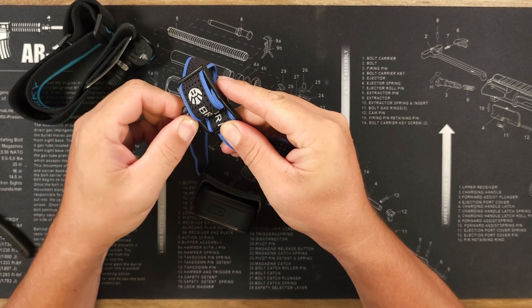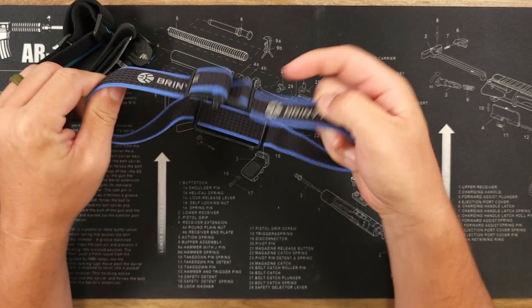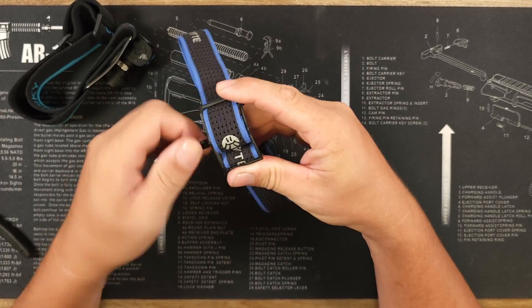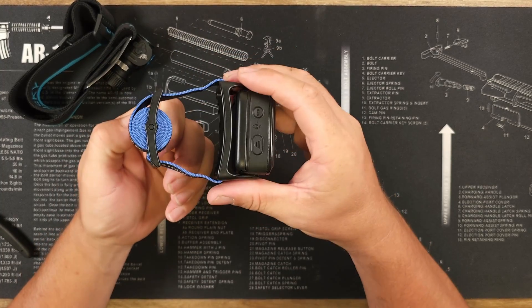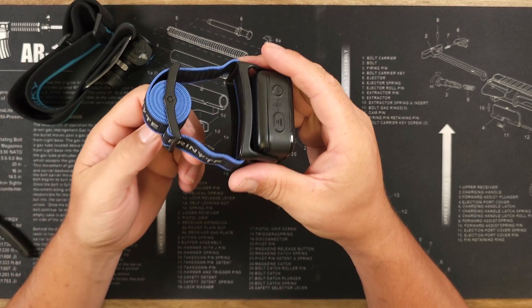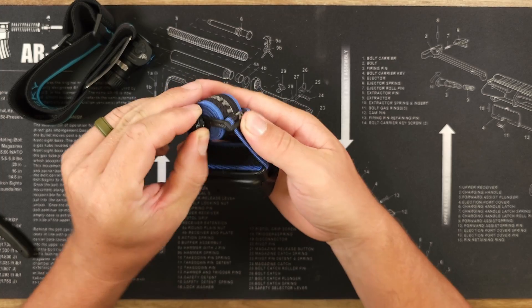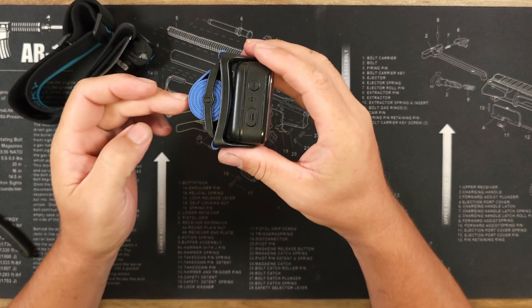The retention system is something I've never seen before, and I think it should be implemented on quite a few more headlamps. There are detents that hold it in place, but you can infinitely adjust how tight you want the strap to be with a quick turn of a dial. If you want it super small, just keep turning and it makes it really convenient to stow away.